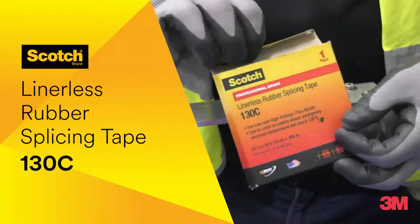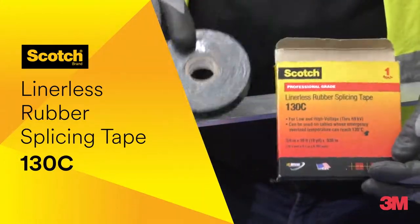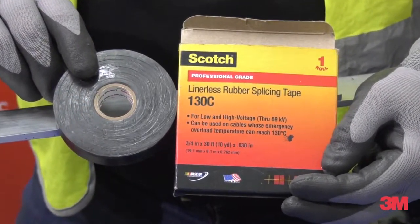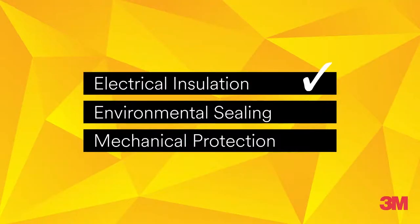To protect an inline connector splice, we recommend using 3M rubber tapes such as Scotch Linerless Rubber Tape 130C to provide electrical insulation, environmental sealing, and mechanical protection.